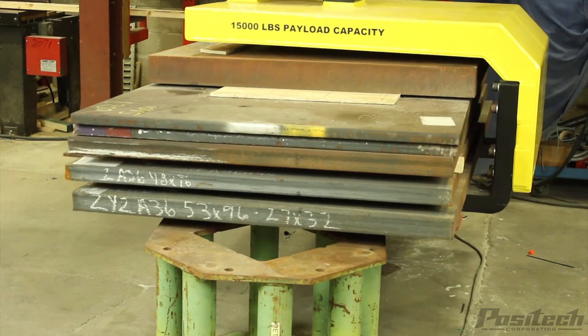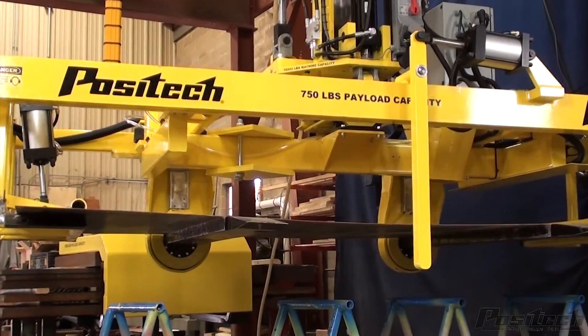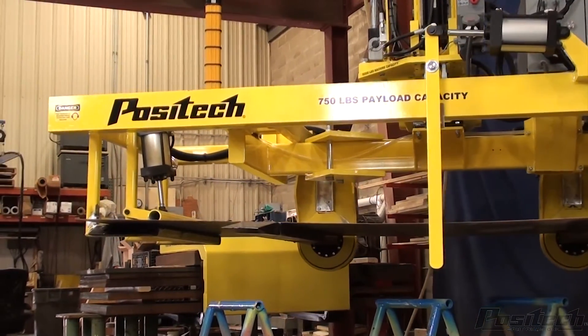Let Positek help you with your next material handling or ergonomic improvement opportunity. With our expertise in custom design manipulators and ergonomic material handling, we can provide you with a successful solution.